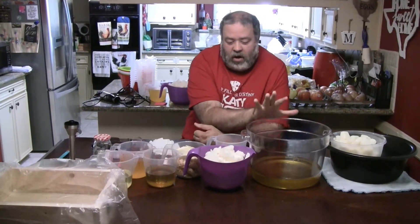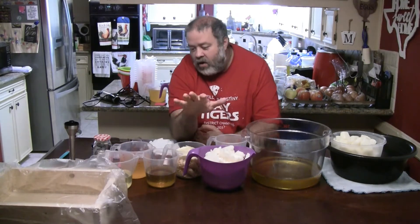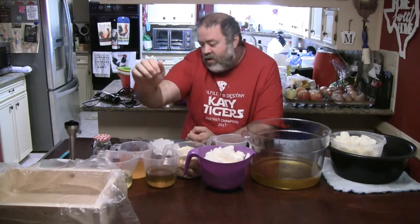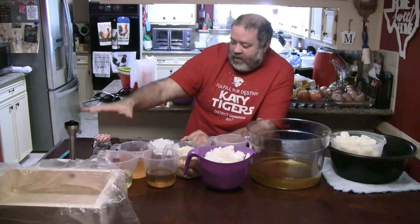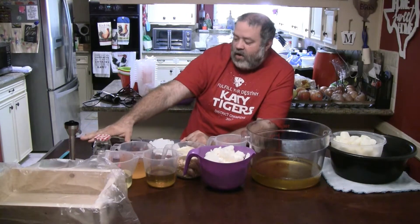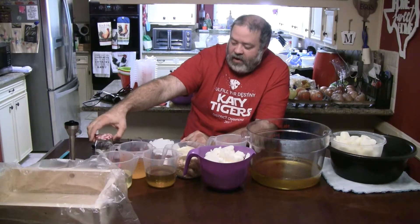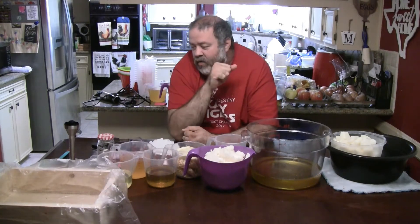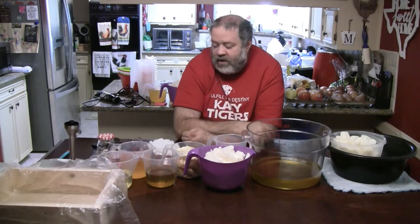Alright, here's what we've got. We've got our goat milk, olive oil, coconut oil, lye, coconut butter, avocado oil, rice bran oil, and castor oil. Samantha has three mixes of colors we're going to do. We have our fragrance oil in a jelly jar because we thought that was appropriate. We're making this as a 50-bar batch, so we have our loaf molds and our four accessories.